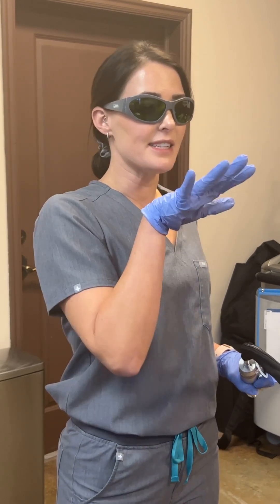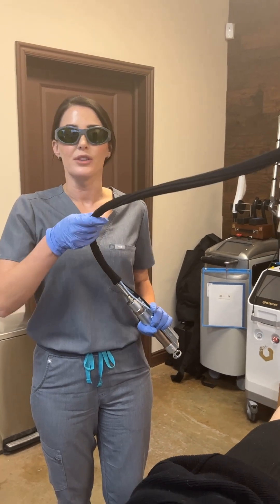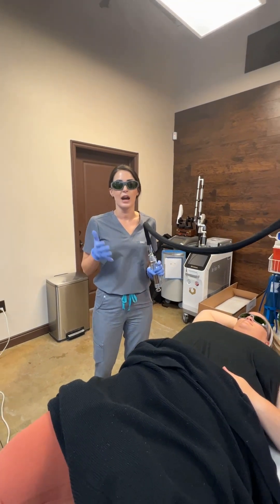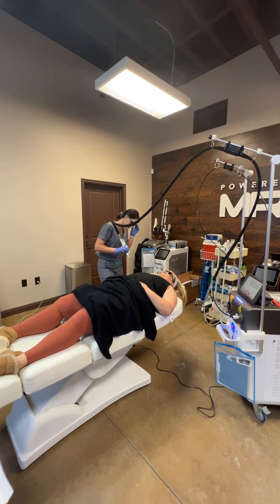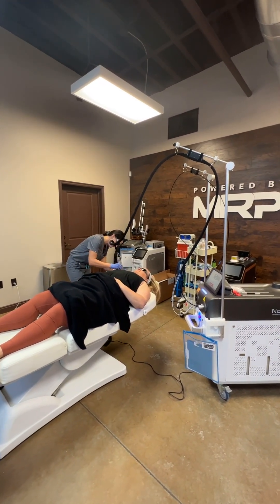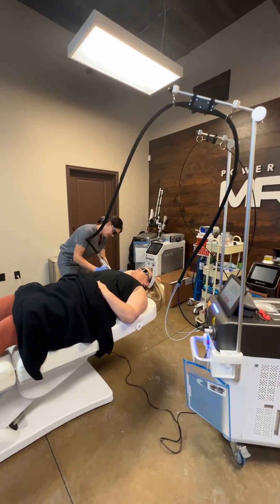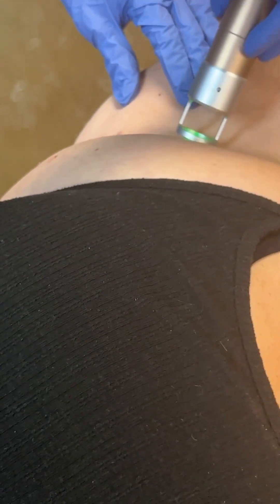That doesn't hurt at all. The device is still in the same area where I treated the left side of the client. Now I'm on the right side — I didn't have to move my device and I have plenty of room to do a treatment. This is really nice, especially if it's a small room and you're able to get around the patient without having to move the device.